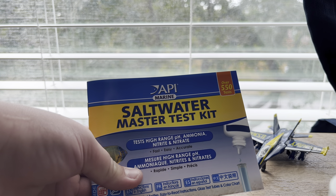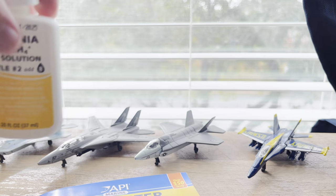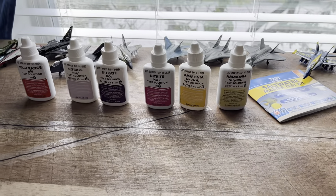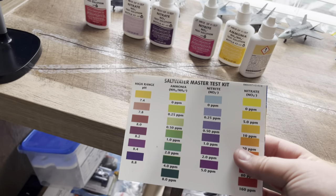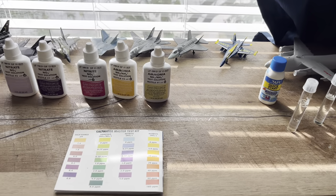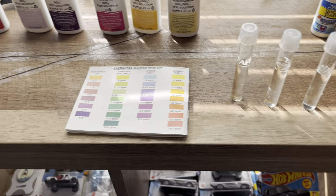So this is the API Marine Salt Water Master Test Kit. First thing you want to do is get all your little bottles out. You want to get your little guide - it's on the back - and it will all be in a container like this. So you want to get all that out.